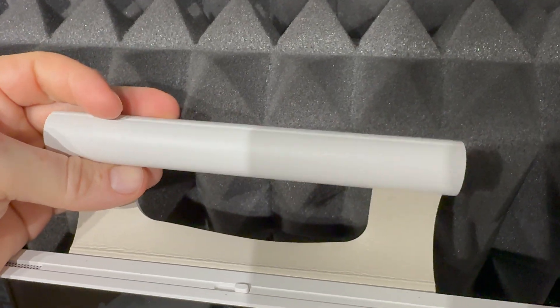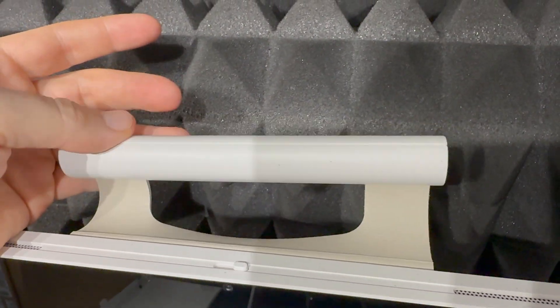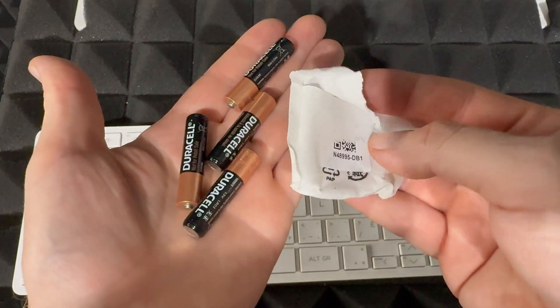On the top you'll notice a handle, and that's exactly for carrying it. You just lift it up easily — this is supposed to be something portable.